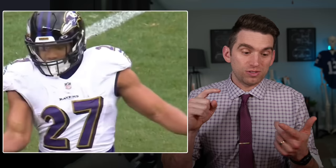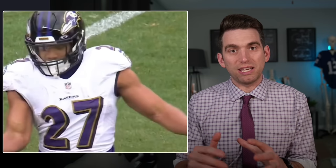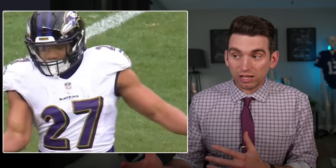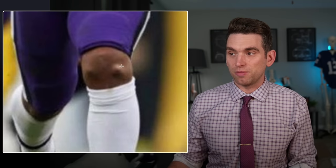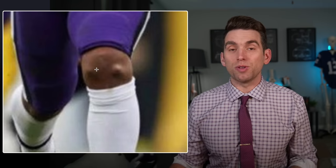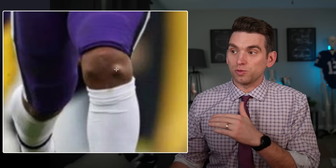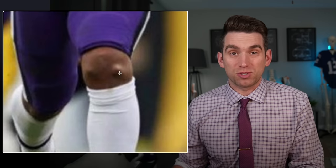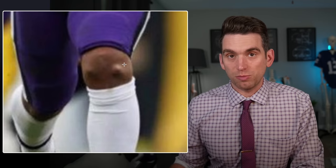But as long as there's no residual swelling, he's not getting a mechanical locking or clicking — that's oftentimes the balance we have to play with getting athletes back quickly in these situations. I would not be particularly concerned about these bumps on the front of his knee. This just looks like the residual effects of having multiple arthroscopic procedures where instruments are inserted through a little tiny port in the skin, likely an accumulation of some scar tissue with maybe a little bit of residual fluid from his recent procedure.